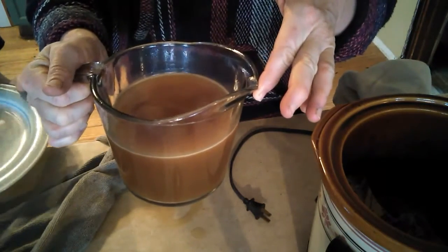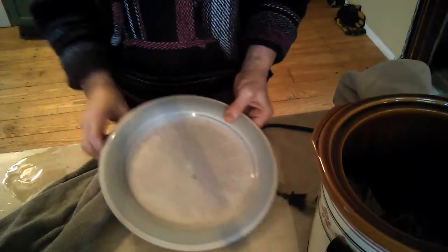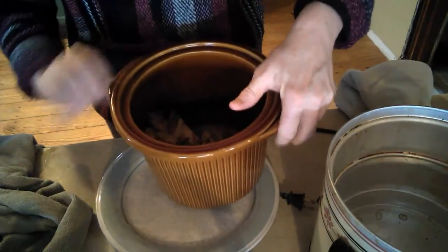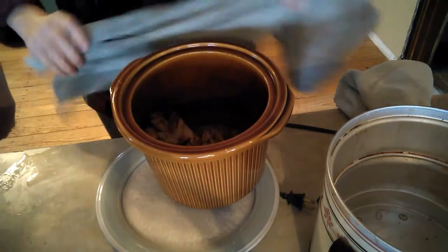And there's my broth — nice and clear. It's got a little fat on top, but it is looking good. With the chicken, it's a browner one because I used roasted chicken bones and because it has the beef bones too. Those will always be browner. Chicken is usually a really pale tan, kind of yellowish.